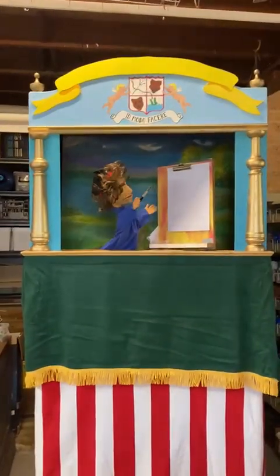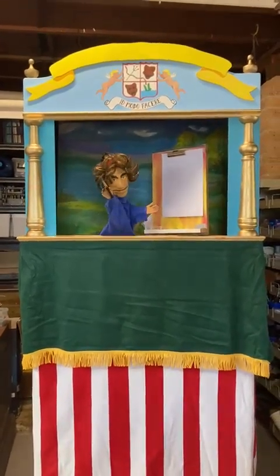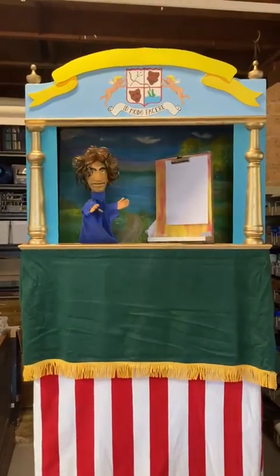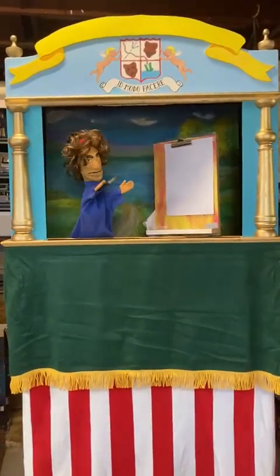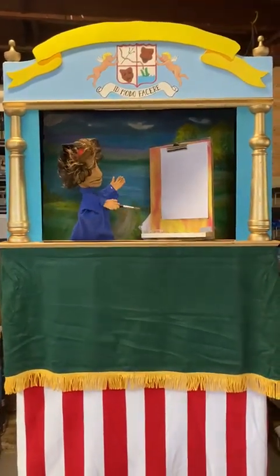I just stare at the canvas and I just don't know what to paint. Paint a banana! Well, there's an idea. One of those bananas someone stapled to a wall went for like millions of dollars, so maybe if I just painted a banana I could make millions of dollars instead of just struggling.